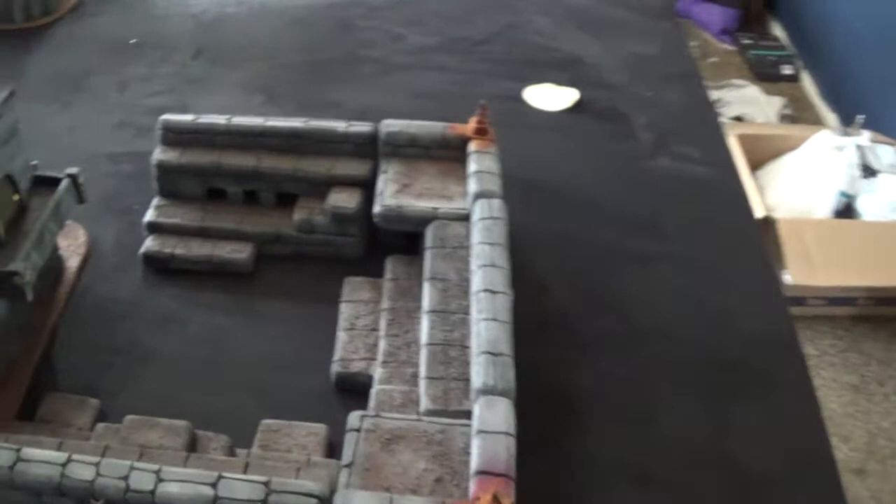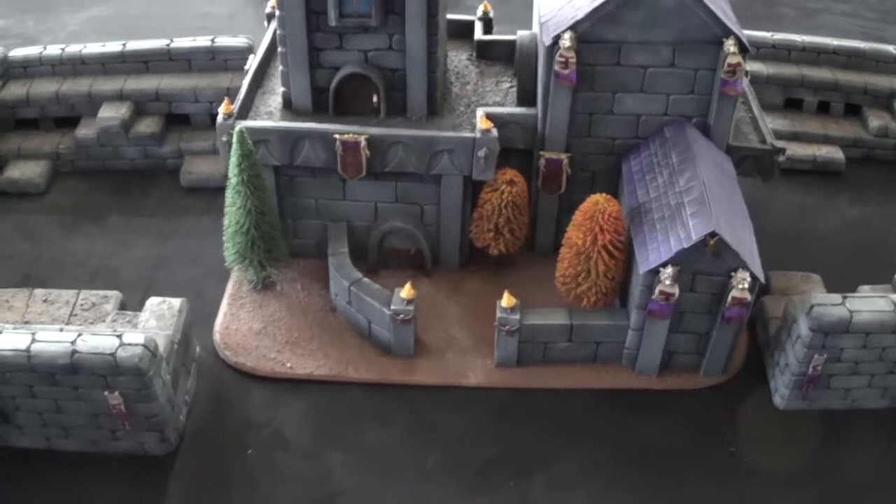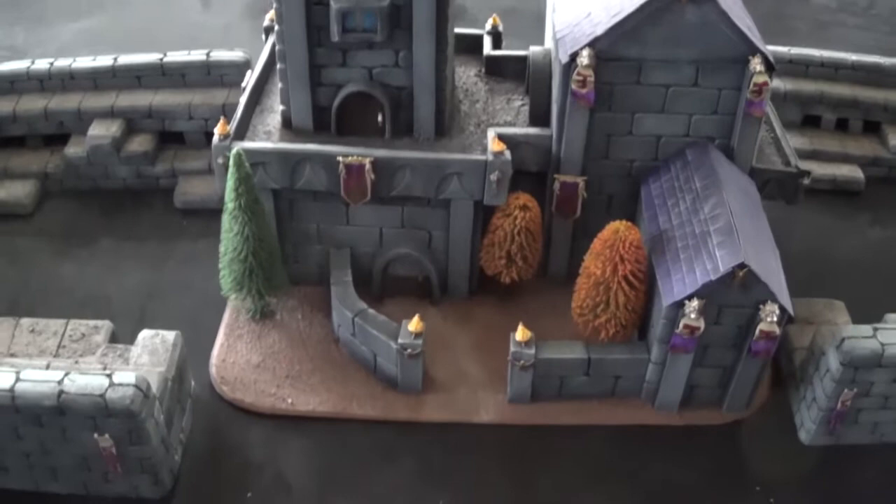Hey guys, so I do have an update. The painting is completed on the Rivendell set. The flocking is all that remains to be done. I've been working on this a lot the last couple of days, so I'm going to be taking a small break to sleep a lot before I hit the flocking.